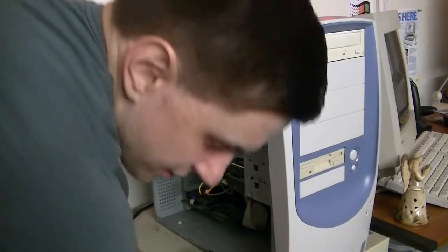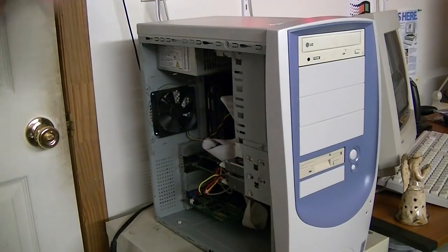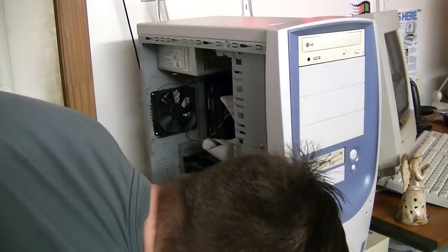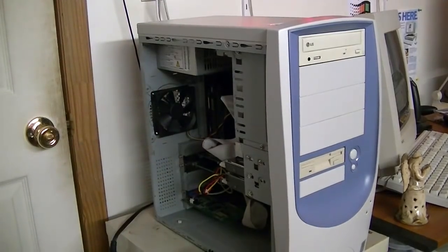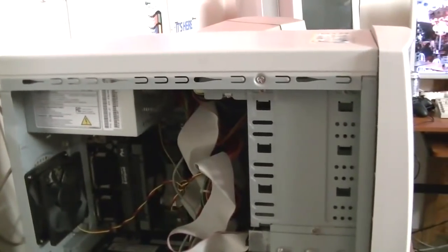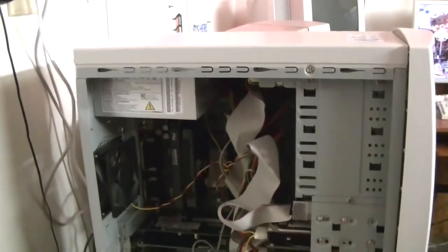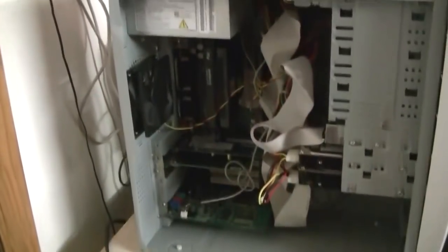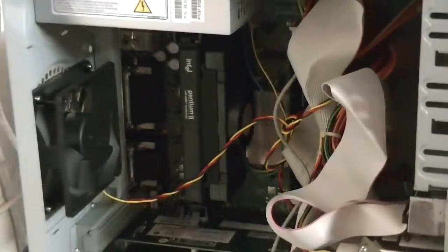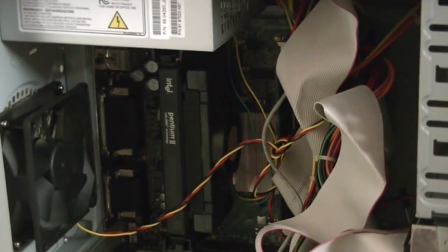Set this down here. Let's see if I can position the camera so you can see what I'm doing. I'm using a tripod just to make you guys happy. There's the current processor — a 400 MHz Pentium II. That's what was in this motherboard when I received it.